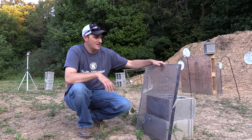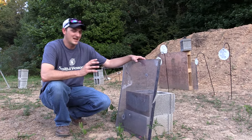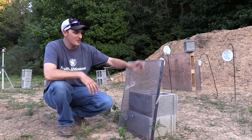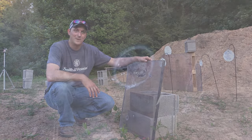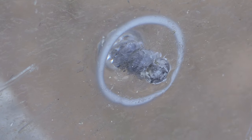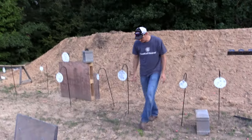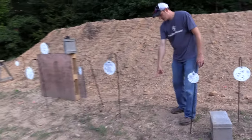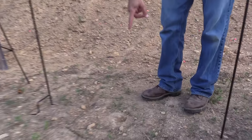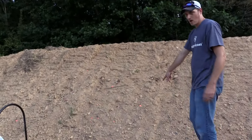Over here, the Underwood ammunition extreme penetrator by Lehigh Defense — that bullet is wicked. It zipped right through this bulletproof glass like hot butter. When I shot, I saw the dust fly behind, so I knew immediately it went through. Now the bullet skipped right here against the dirt — it probably went in a good inch and a half, two inches into the dirt.